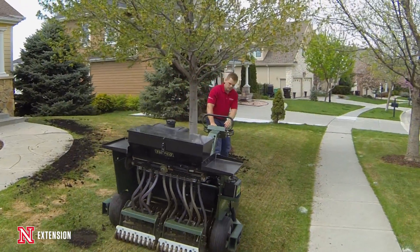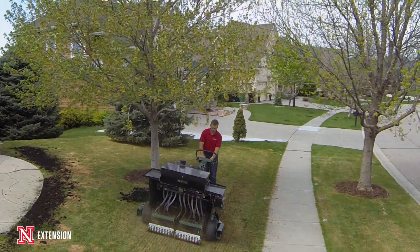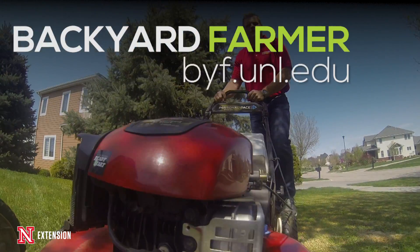In future episodes we'll talk about what we did for fertility, herbicides, and irrigation throughout the course of growing this lawn. Over the course of this year we'll continue to come back and evaluate the steps and some of the troubles I've had getting this lawn established in the springtime — because it's not easy, but we can make it work with the right tools.